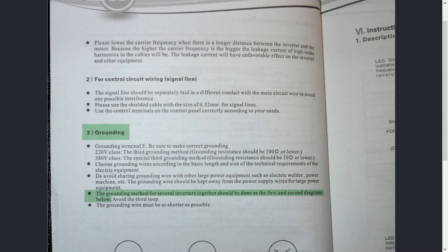Choose grounding wires according to the basic length and size technical requirements of the electrical equipment. Avoid sharing the grounding wire with other large power equipment such as an electric welder or power machine. The grounding wire should be kept away from power supply wires for large power equipment. This is more relevant to industrial environments — if you're using a ground rod, sharing it hasn't been an issue in my experience. This is more their interpretation from that industrial perspective.